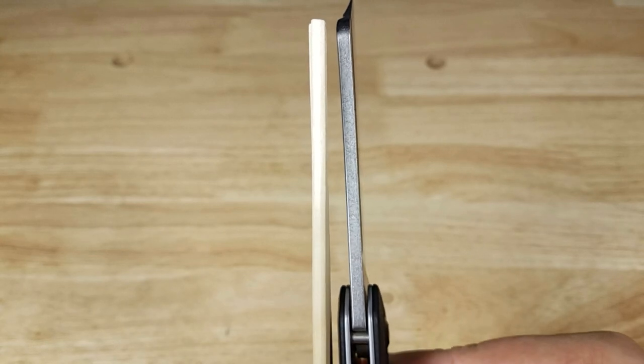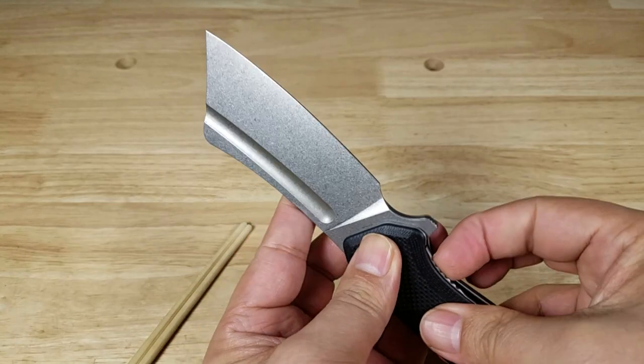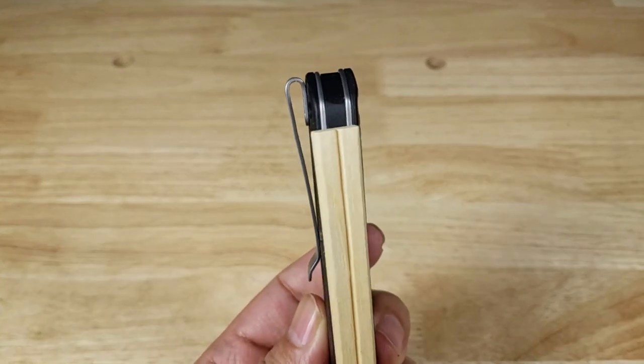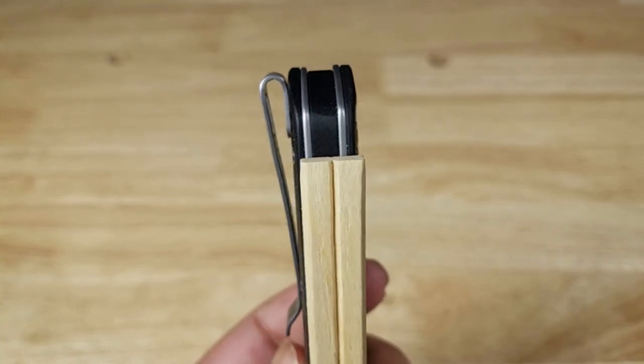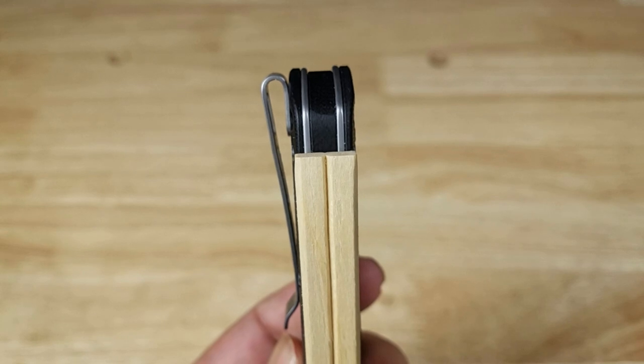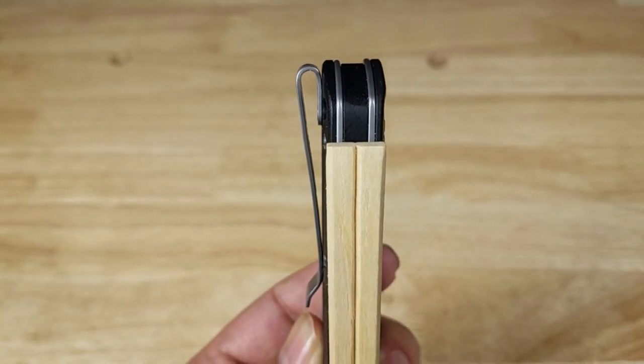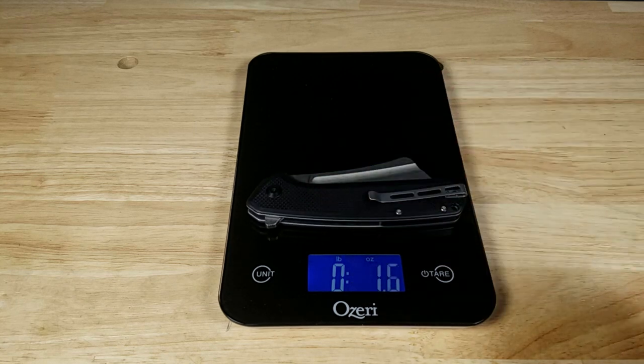If you're wondering about the overall thickness of the knife as you're carrying it in your pocket, it's just about the same width or thickness as the thicker side of a pair of chopsticks. This is gargantuan.